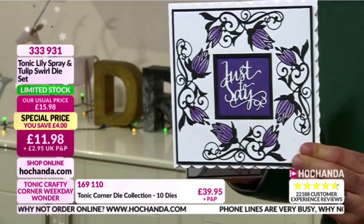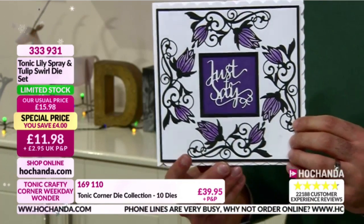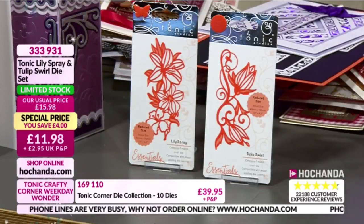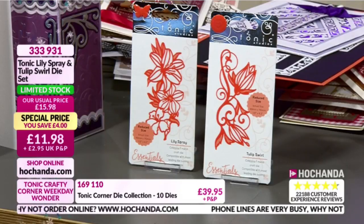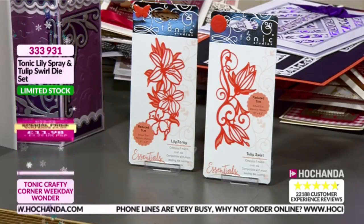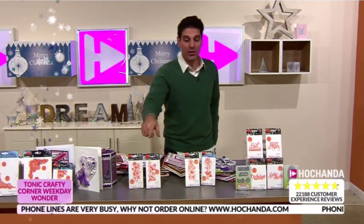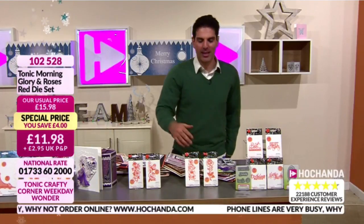What about a 'Hello' sentiment - love that. Details on your screen: £11.98 your price, limited stock for this option. Item number 333931 - I think that's going to go soon.